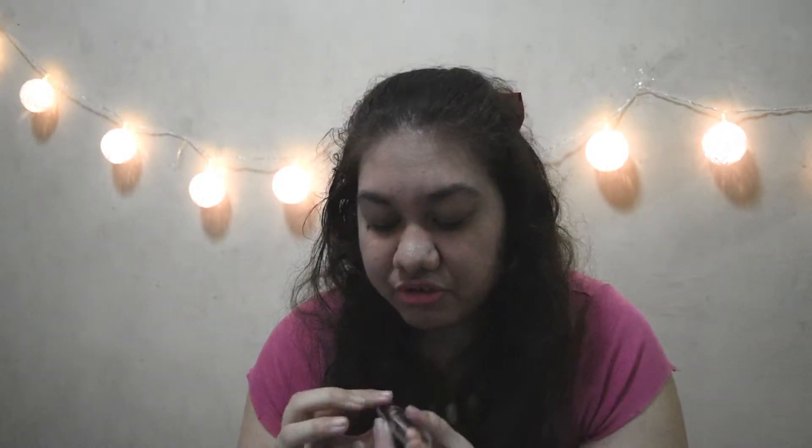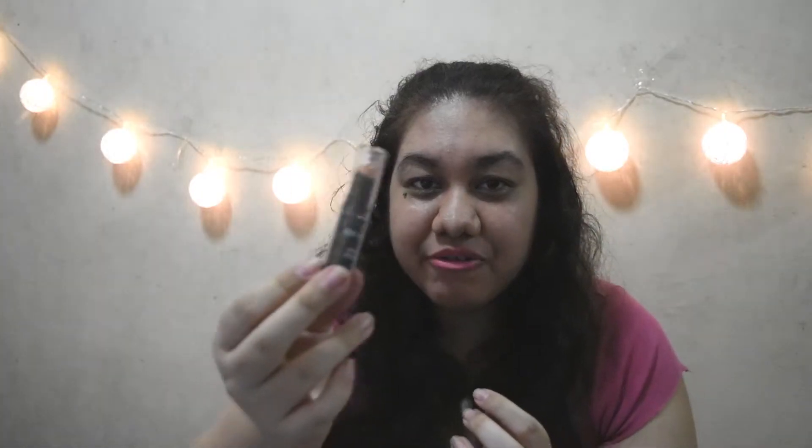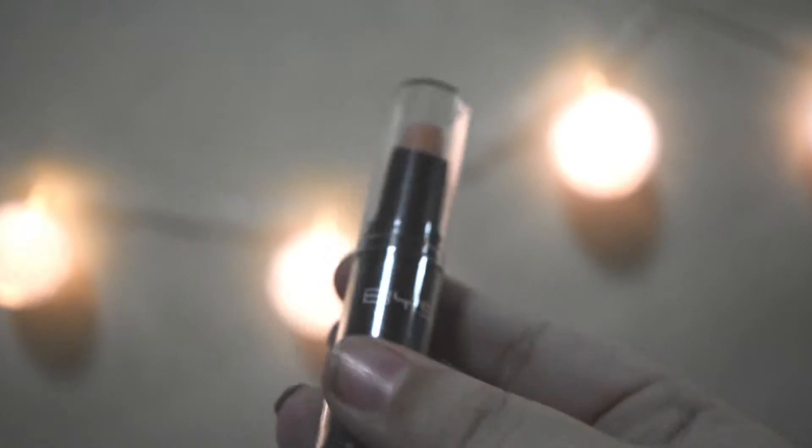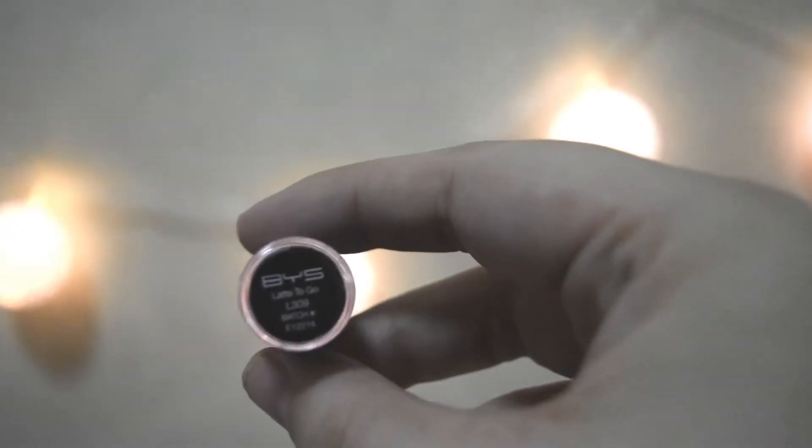Next is another BYS Matte Lipstick, and this is in the shade Latte To Go. It's a pretty brown nude color, and actually this is the first true neutral nude I own. I own so many pink lipsticks, and a reddish brown nude, but not an actual neutral brown — so this is nice to have.